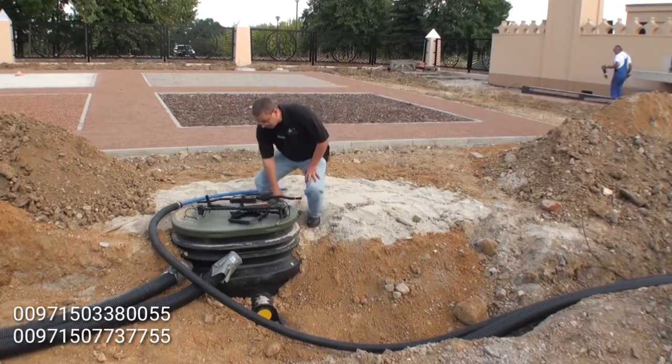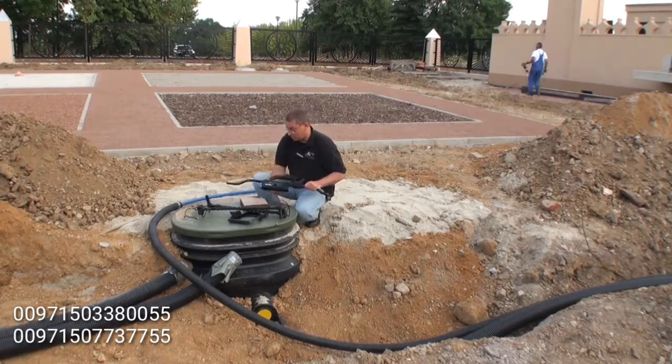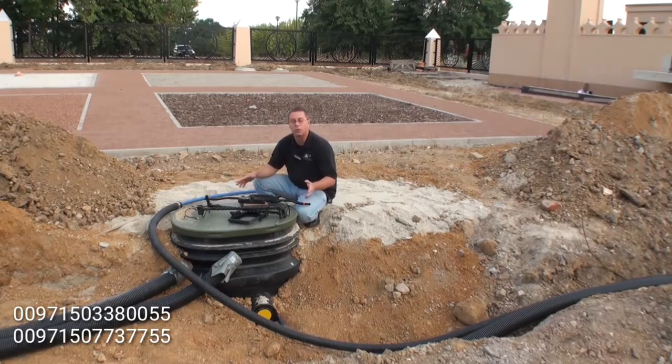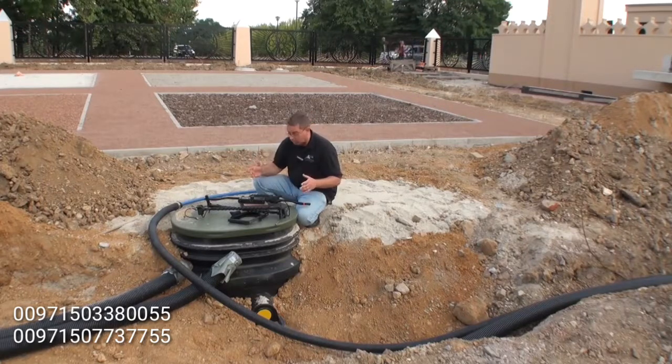Hello, good afternoon. I have the Gephardt GPR here, and I've put all the pieces out here. I'm going to construct the machine, put it all together, and show you how it works.